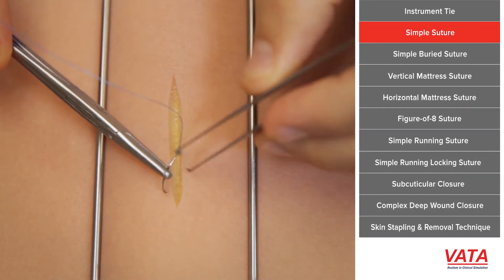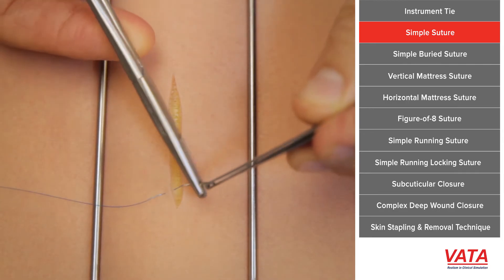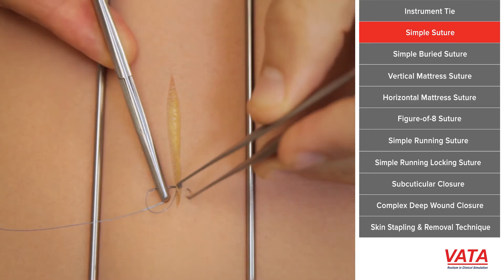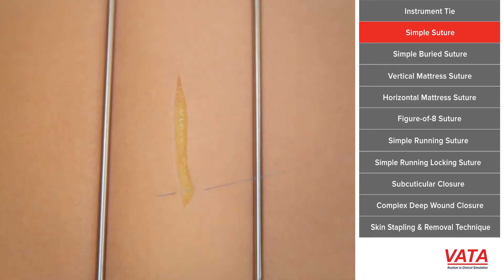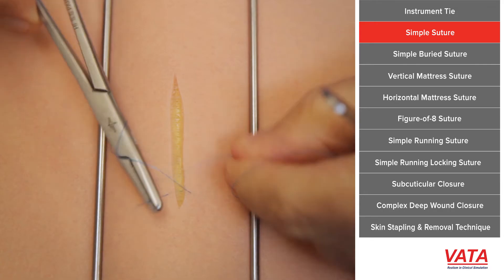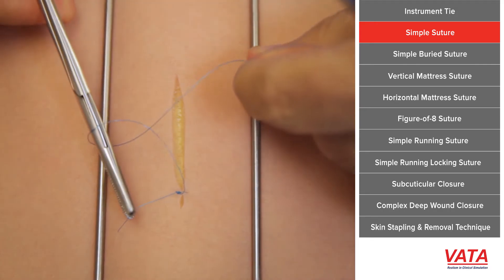The first suture I want to teach you is a simple suture — simple because there's really only one part to it. You're simply going to put the needle in on one side and then put it through on the other side. It's important to hold the needle in the middle, enter at 90 degrees, exit, and then enter again — come into the tissue and come up at 90 degrees. Having it at 90 degrees on both sides means when you tie it, it will approximate the skin beautifully.